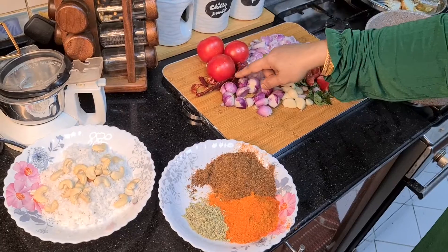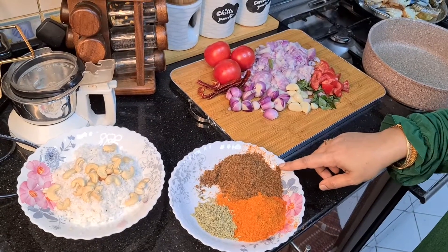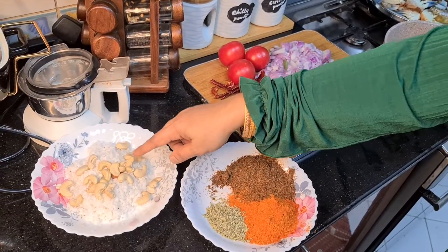Then I will add red chili, 2 teaspoons of coriander powder, 2 spoons of pepper powder, 2 spoons of fennel seeds. Then I will add cashew nuts.